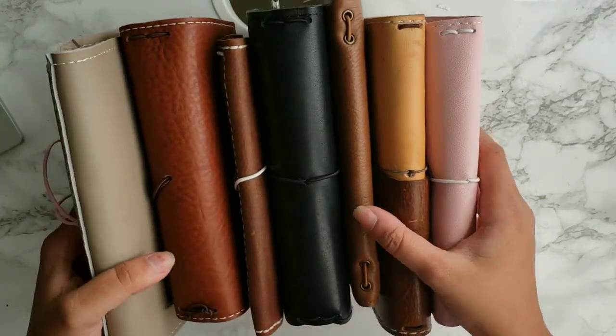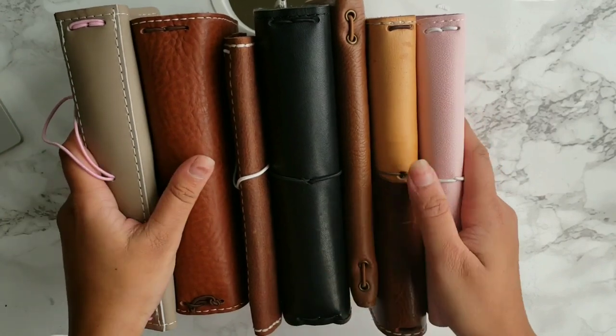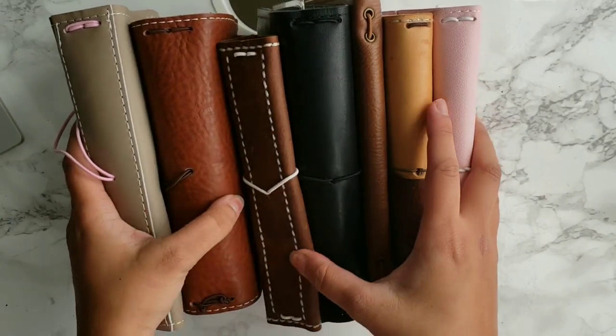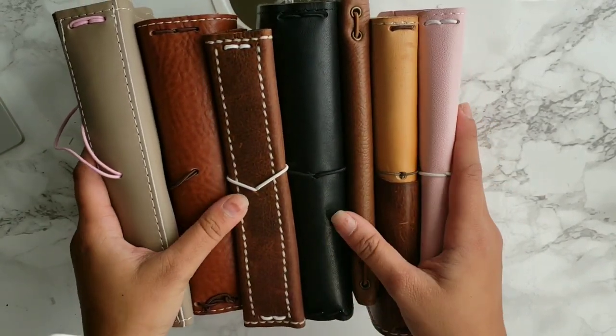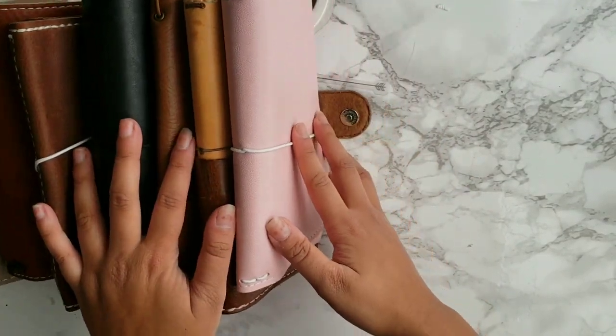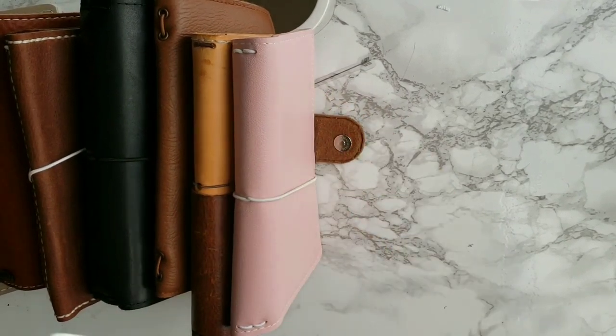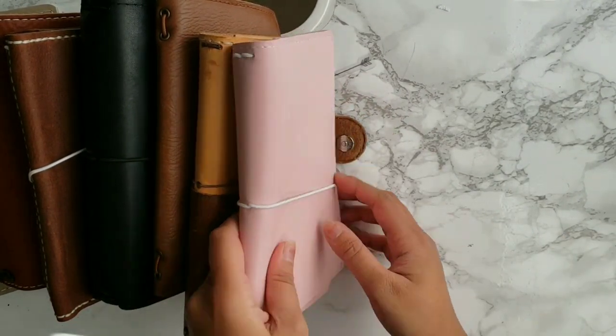So there are seven covers total, and that's not including my clear covers. You guys have already seen those — they're just the plastic ones you get from Hobonichi — so I don't really need to show those.